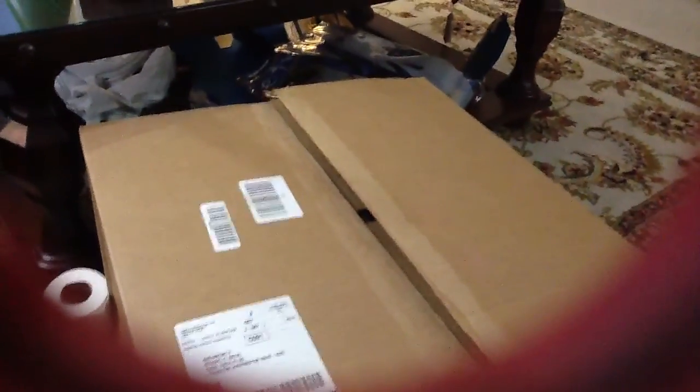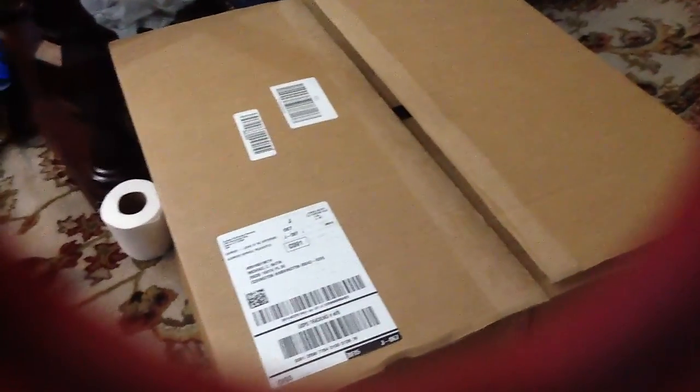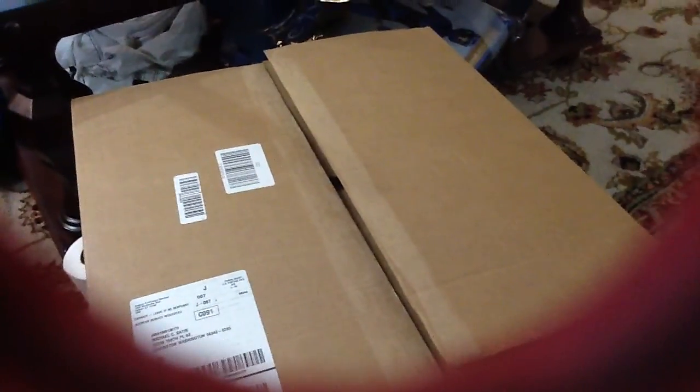Hey everyone, this is Batten101 here on YouTube and I am here again with another costume review. This is the Megazord costume from Disguise — it's the Mighty Morphin Power Rangers Megazord adult costume. I really don't know what to expect. I've seen one video review about it, but I guess let's go ahead and find out.